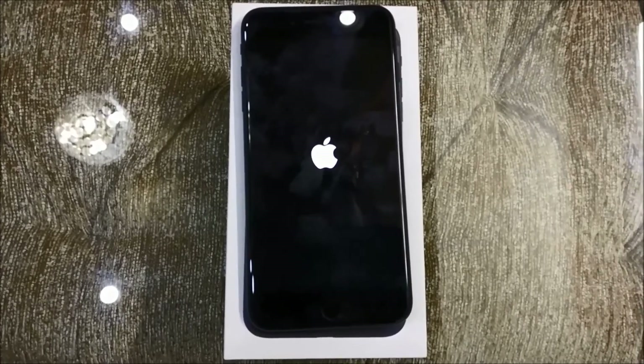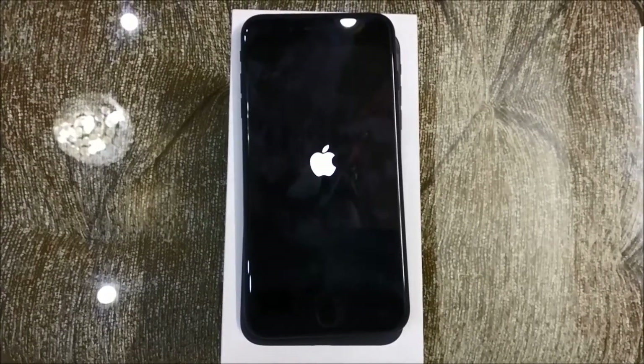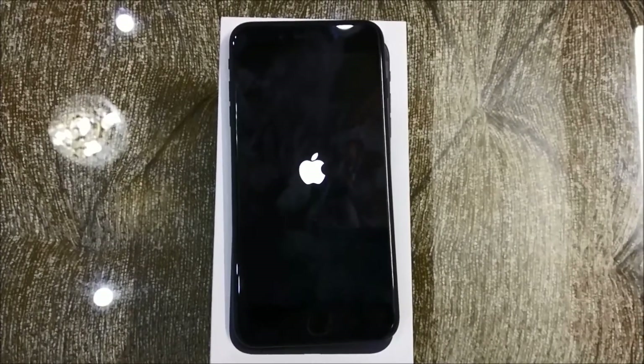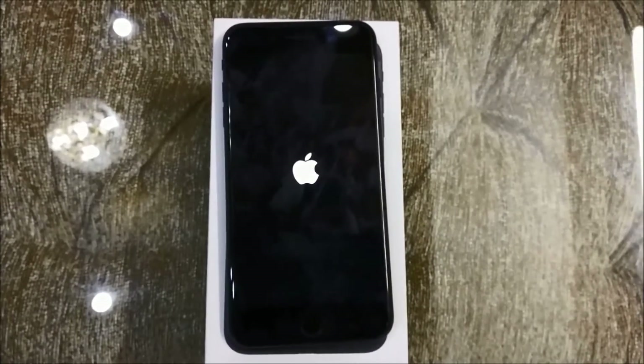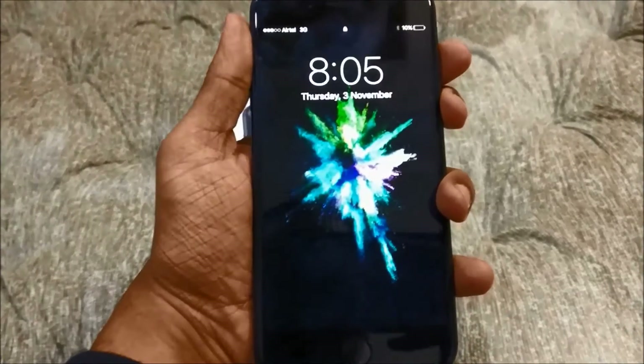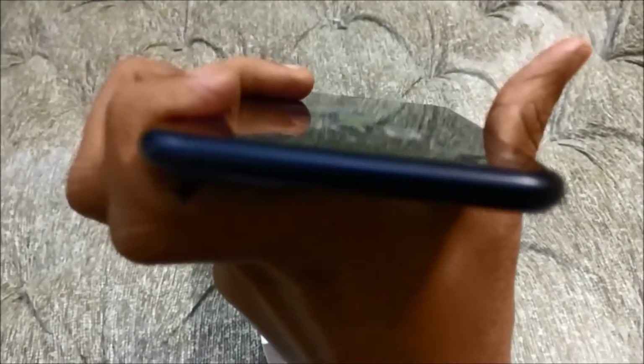Now let's power up the device — I have already set it up so it won't take long to boot up, and here it is, the home screen. If you have a closer look at the device, the cellular antenna bands are hardly visible in this color. I'll show it to you from all angles. Apple has managed to pull off a sleeker and more beautiful device this year.